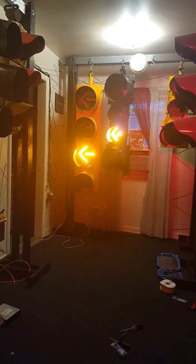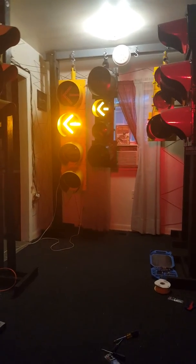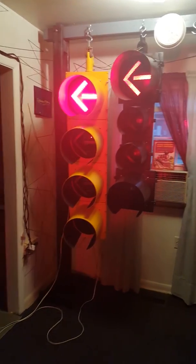Anyways, I'll let this go back to red and I'll end it at that. Have a good night, guys. Happy signaling.